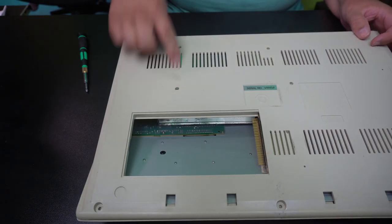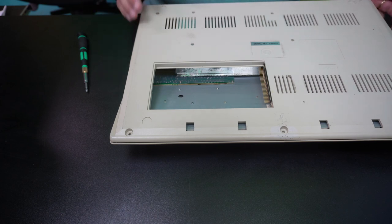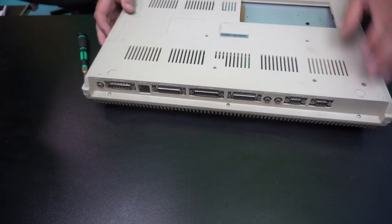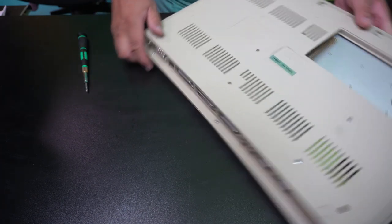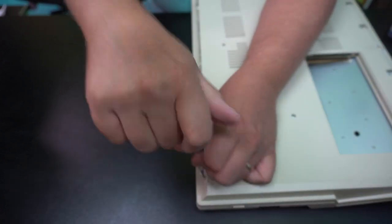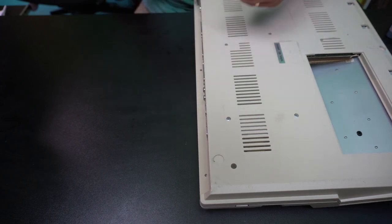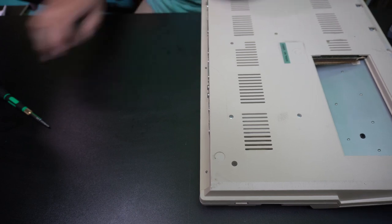These screws here are for the disk drive. I'm thinking there's no screws here, but there are these screws that need to come out, so it's a thrill. And we can get it from the start — that's good.